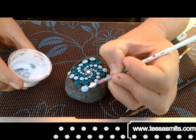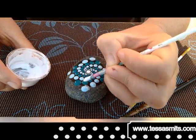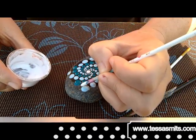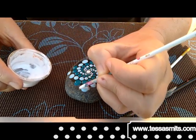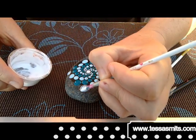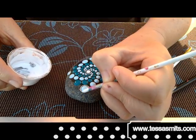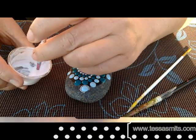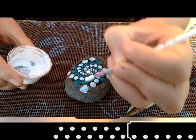Every two tiny dots I go back to my paint, because I really want a lot of paint on my brush so it has this tip at the end. And with that tip I really slightly touch the stone to make a really tiny dot. As you can see I go back every two, three dots, and that way they are also the same size. You can even go back to your paint every dot to be really accurate with your dots.